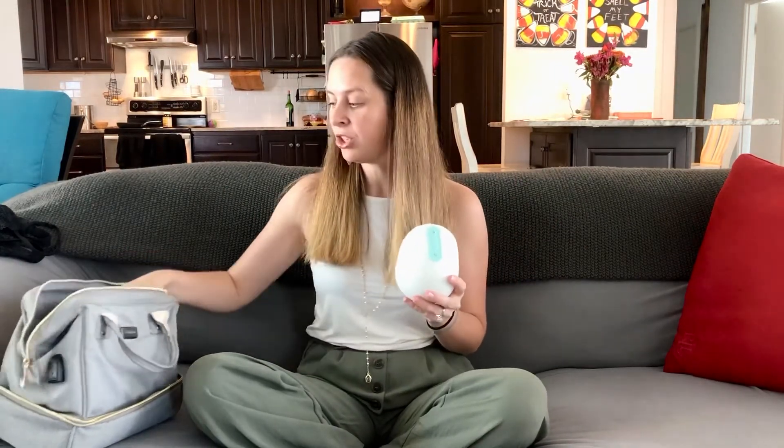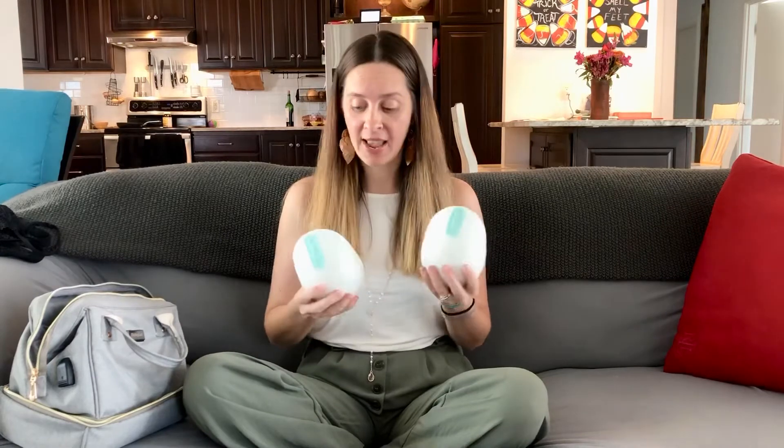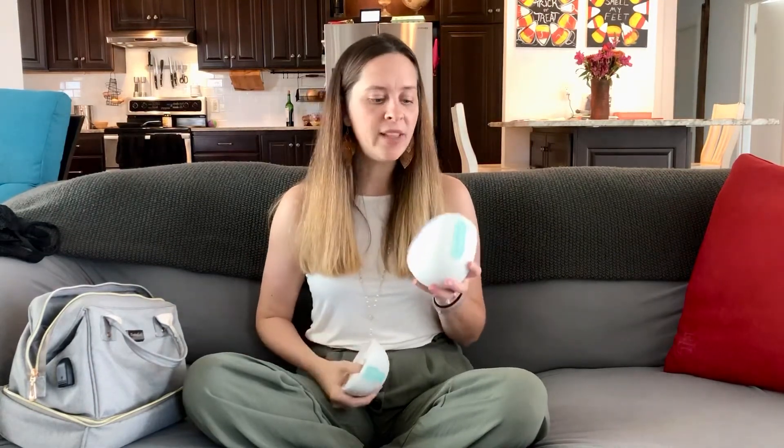It comes with two pumps and they attach inside a bra. Amazing hands-free pumping — you can go and move while you're pumping. You can pump while you're driving, while you're cooking, while you're wiping your toddler's bottom. You can do all of that kind of stuff. We love it. It comes with bags that attach.